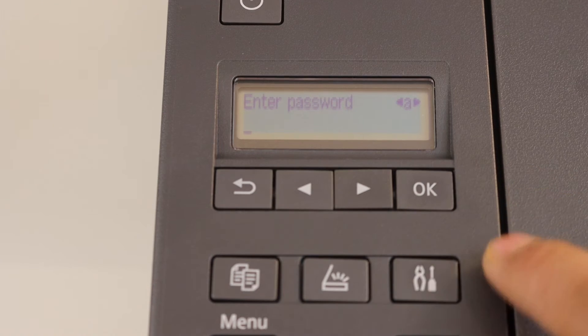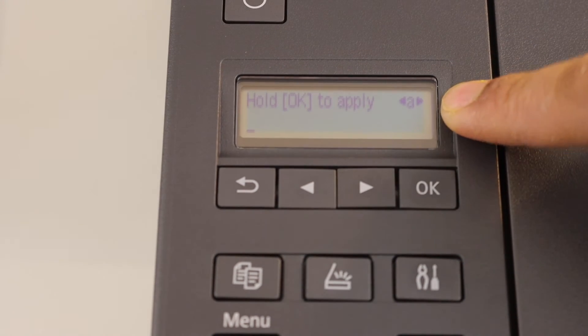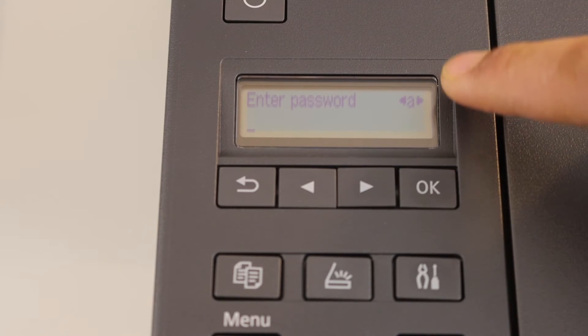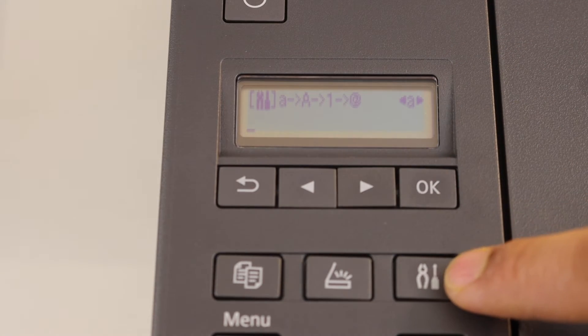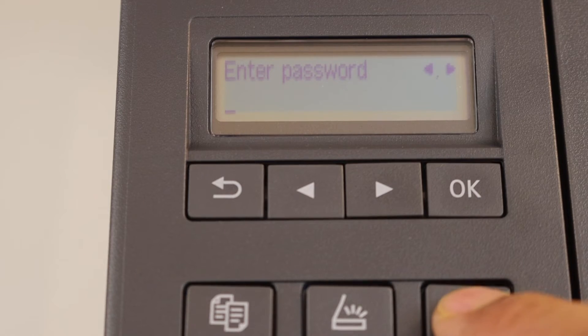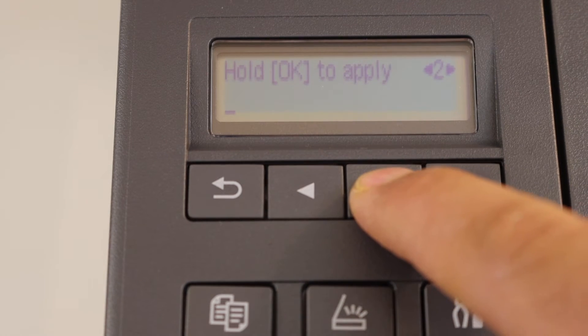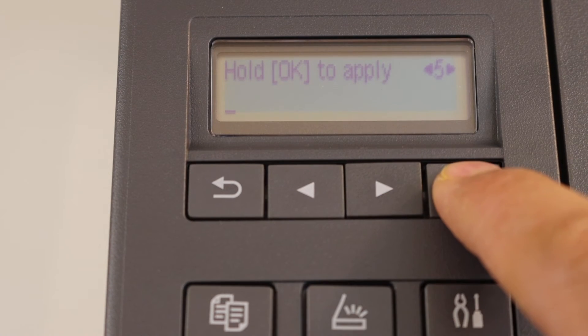Enter the password using the control panel. You can change between alphabets, numbers, uppercase, lowercase, and special characters using the settings icon. If you press it here you will see it changes there. To enter the password I am going to select numbers first — select a number from here and press OK.